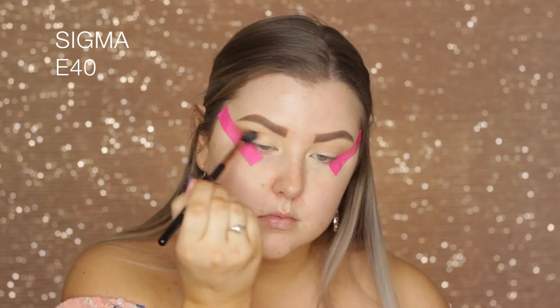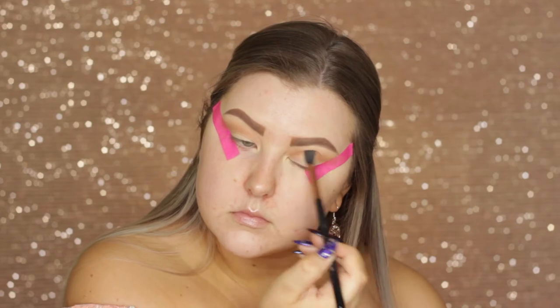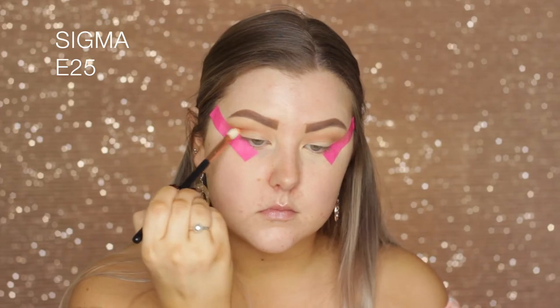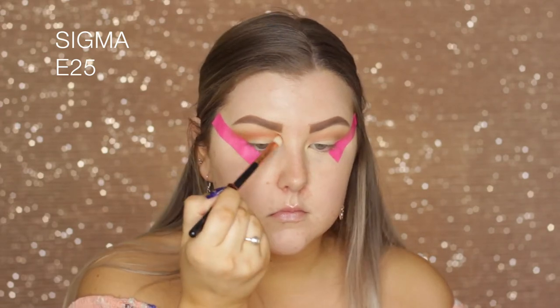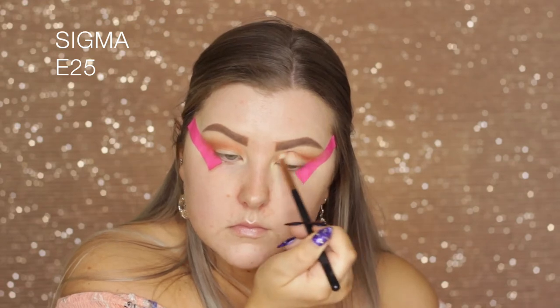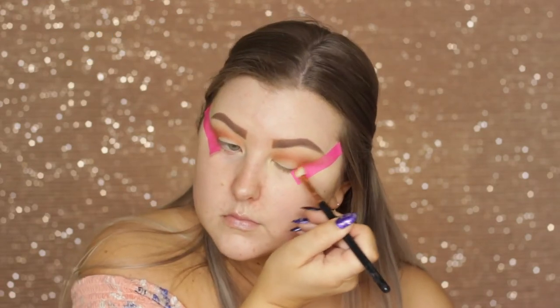Then using Coco Bear which is slightly deeper — basically just building up all these brown shades into that crease to make it look nice and multi-dimensional. Then I'm taking the shade Morocco which is this beautiful orange and I'm using an E25 brush from Sigma, buffing it into the outer corner and through the crease but trying to keep it off the lid.